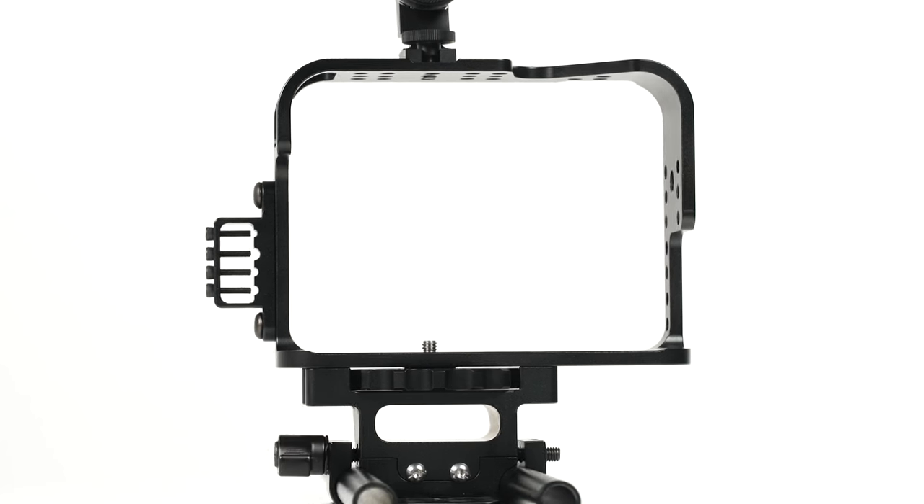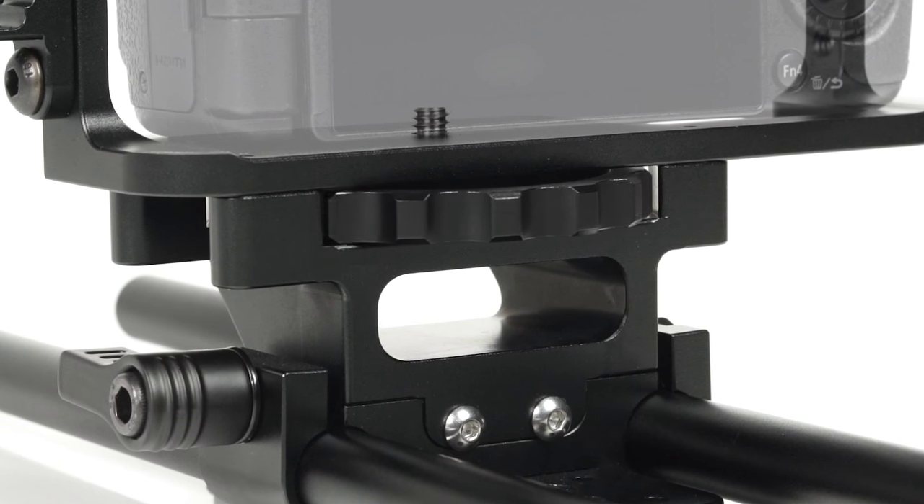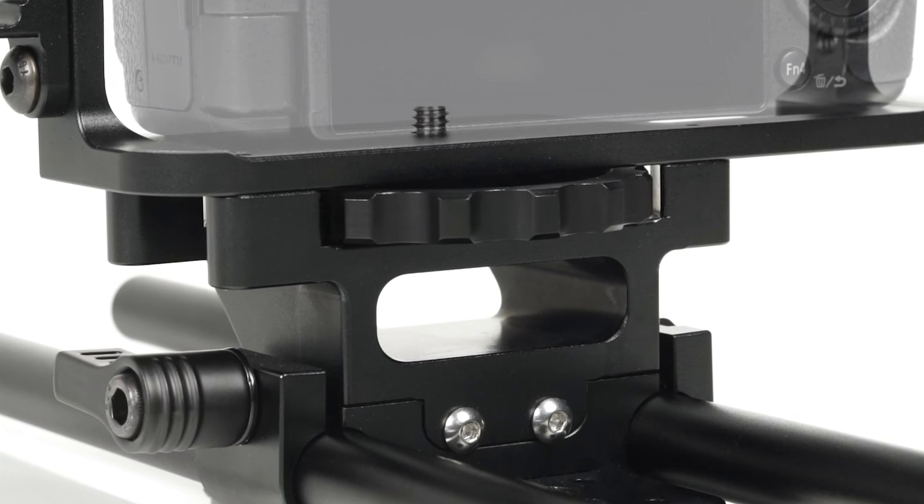The camera mounting platform couldn't be easier. Simply place the camera on the base plate and turn the tool-less spinning mechanism for a safe and secure mount.